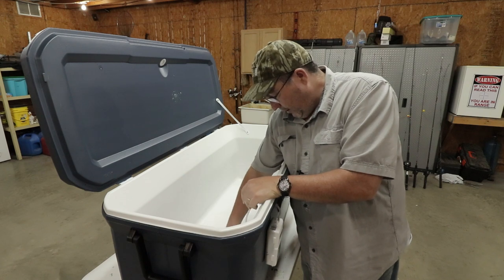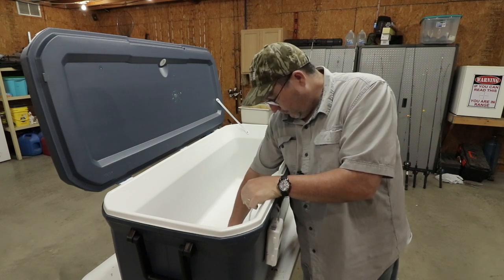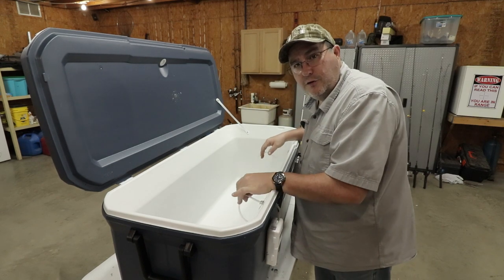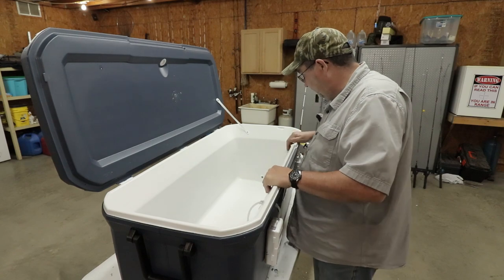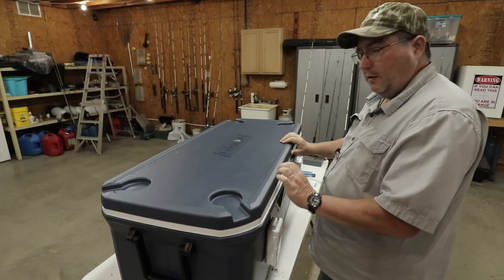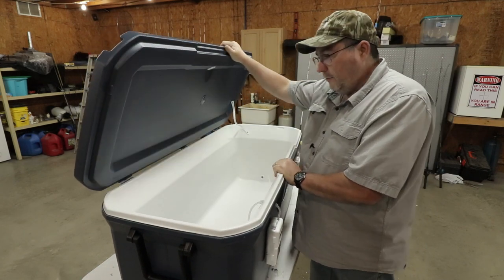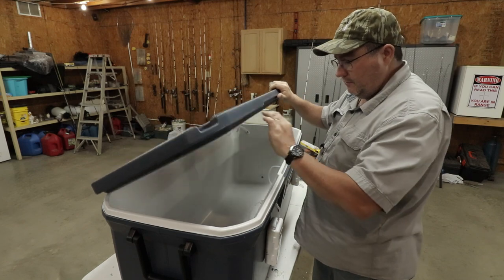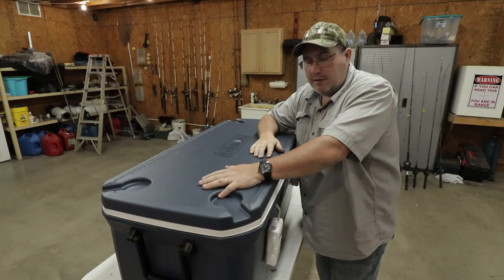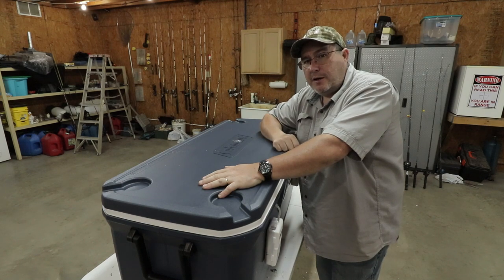Now we're going to take some of the original tubing that came with the bubble boxes and hook it to the bubble box. This whole setup, with the tubing epoxied in, keeps all that liquid from getting between the layers of the cooler. Now we have the bubble bar hooked to two bubble boxes. We have a vent up here, and I told you I was going to explain that a little bit later — let me rig up a little demonstration to show you what I'm talking about.